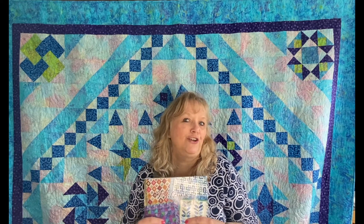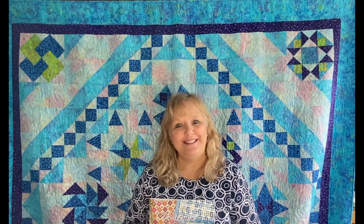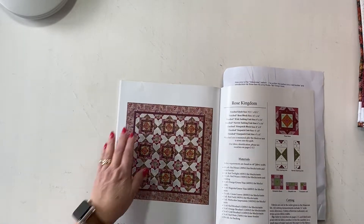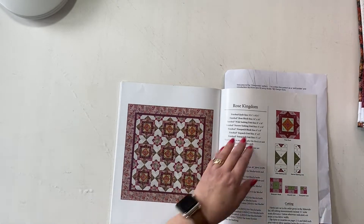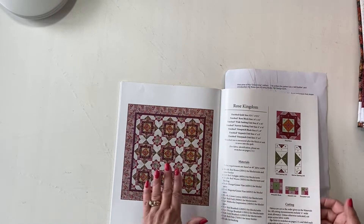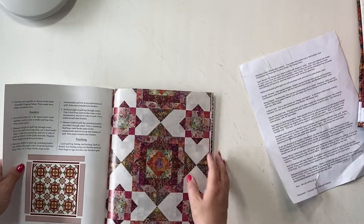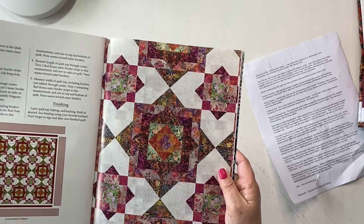We have the fabric in two colorways that we've purchased — the red and the blue — and I'll show you the two quilts that we have kits for. The first colorway is the red colorway and this is called Rose Kingdom. This is the pattern that we have available as a kit, and this is the close-up version of these fabrics in this layout. It's absolutely gorgeous.